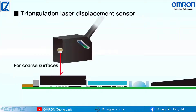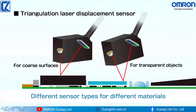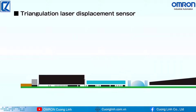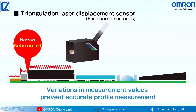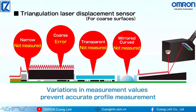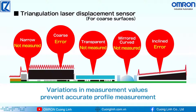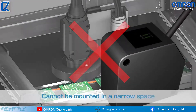Different types of triangulation laser displacement sensors are required for different materials. Even when sensors are selected to suit the materials, they cannot measure profiles accurately due to variations in measurement values and measurement failures. The sensor heads are also too big to install in a narrow space.